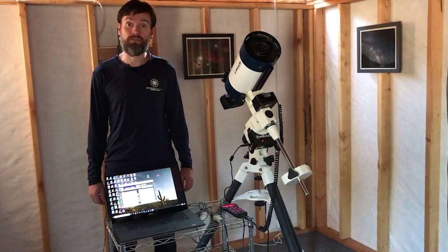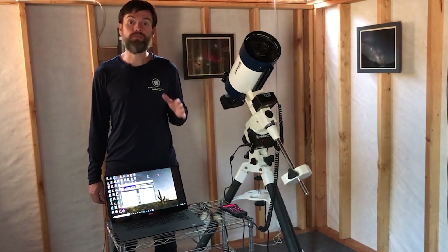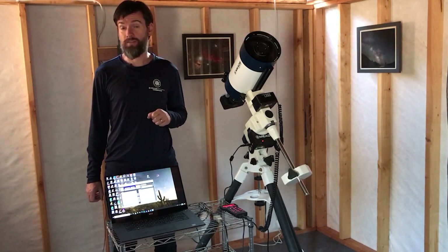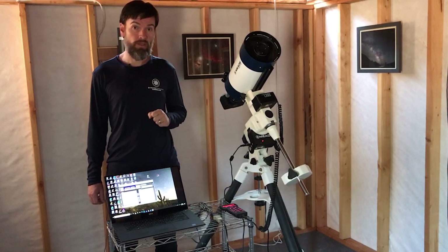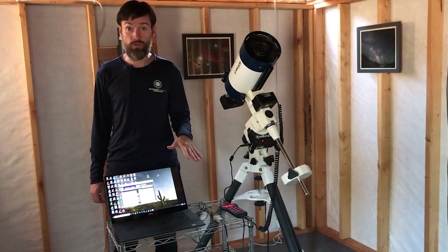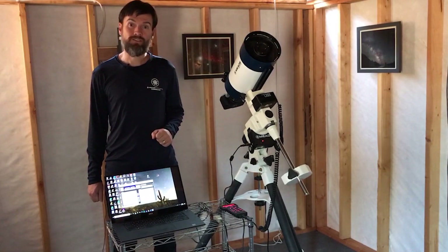Hello, I'm Brian with Meade Instruments and we're going to show you how to update the firmware on your Meade Telescope. This is one of the most common questions we get. Fortunately, you should rarely have to update the firmware on your telescope, but this information can be useful if or when you do need to make that update. This can be done from home on a Windows PC with a couple of connecting cables, which I'll go over in a moment, and a connection to the internet. So let's get started.